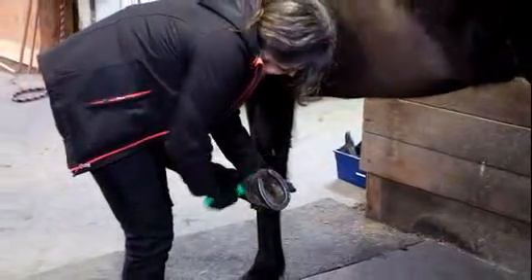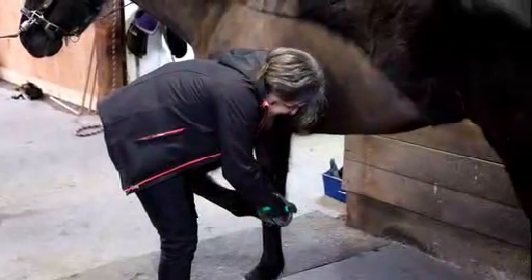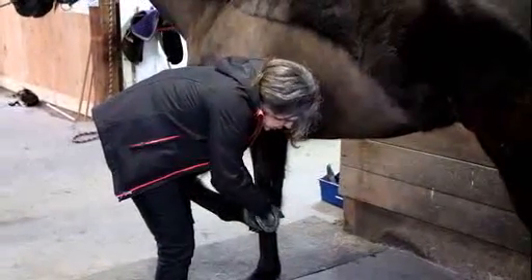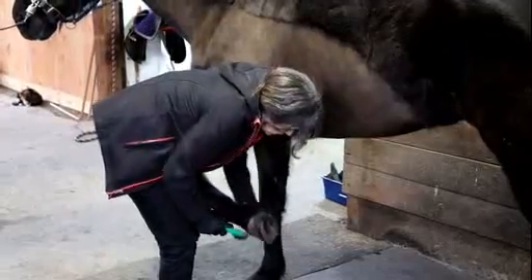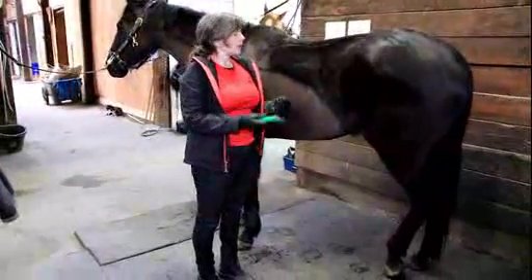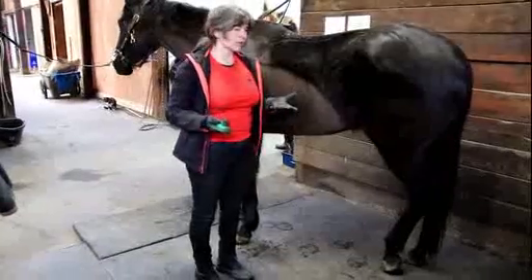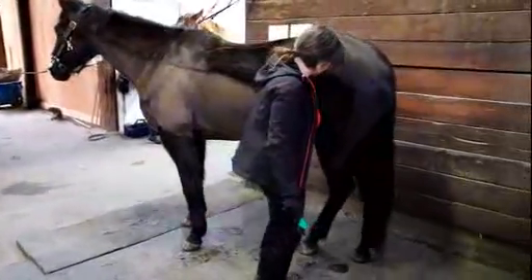I'm also checking on the foot health. I'm looking for anything that's black or smelly, which would indicate thrush. Any injuries to the foot. I always like to start with the foot because the saying is no hoof, no horse — you might as well find out right away if there's anything wrong with their feet before you go any further.